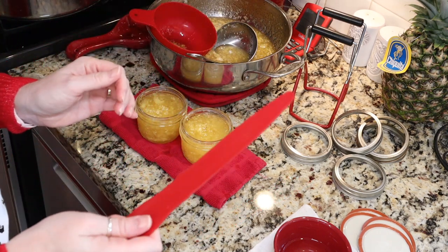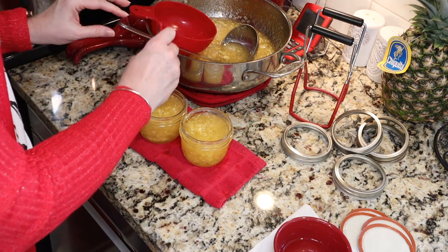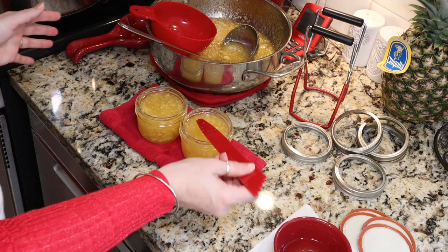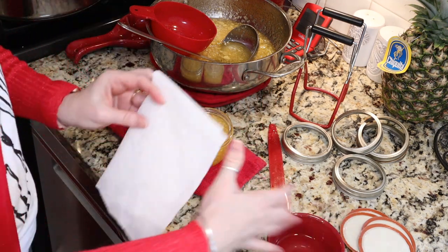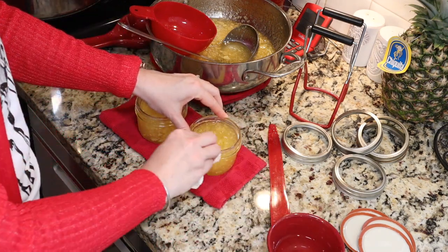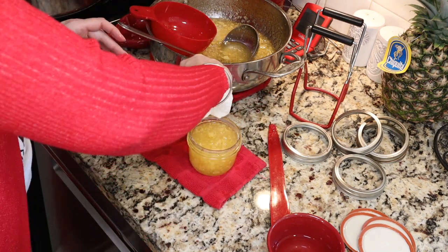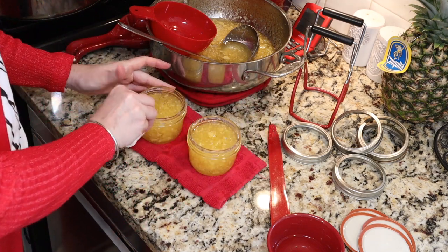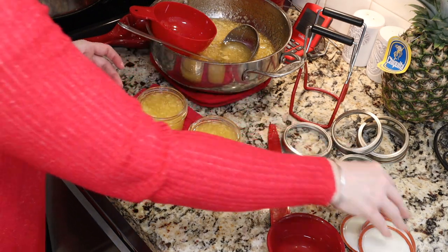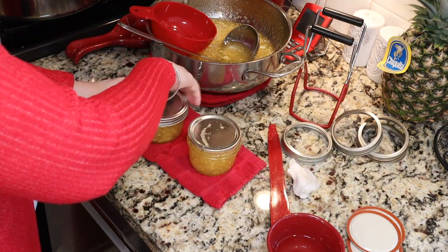Once you're at your quarter of an inch head space, you're going to use a debubbling tool, plastic butter knife, or chopstick to release air bubbles — just poke around your jar. If your head space changes, you can adjust it by adding more of your pineapple topping. I'm going to take a paper towel dipped in white vinegar and clean the rims of my jars. You want to make sure that your rim is nice and clean — we don't want anything to interfere with a good seal. Then you're going to center your lid and apply your band to fingertip tight.